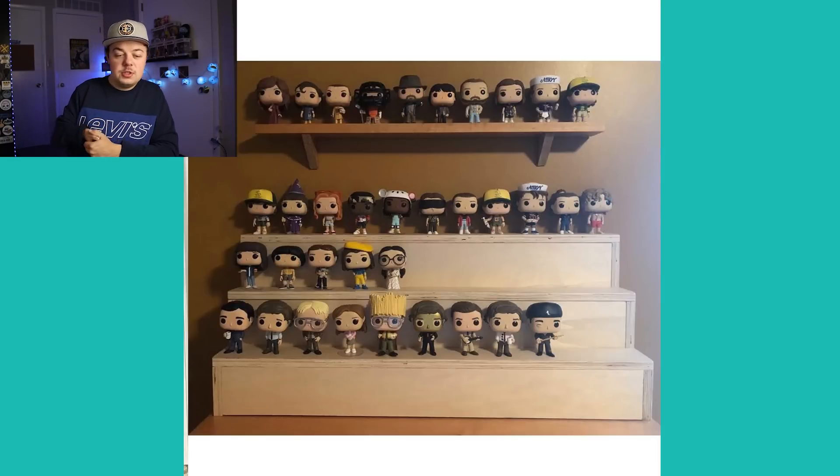This one is from Stranger Funkos over on Instagram — it's a simple wooden riser shelf. It was a cool way to display your Stranger Things pops and your Office pops. I'm not sure where you'd buy a riser like this, but I like how it's just really simple — it's wooden and it looks really good. Thanks for sending that in.